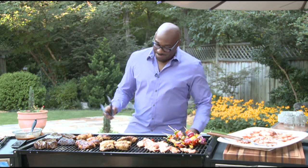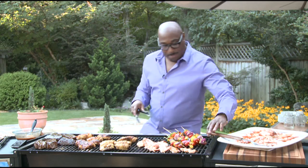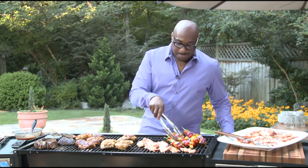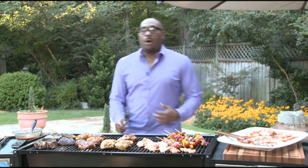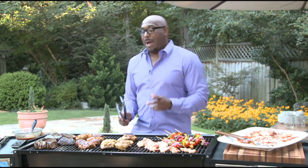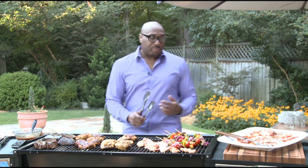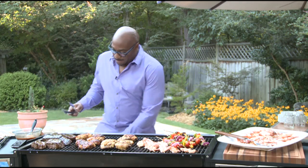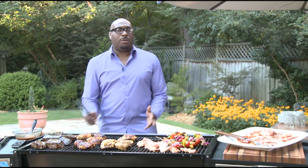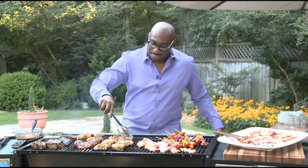Hey, how are you doing? I'm doing fantastic. So we've got some great stuff coming up. We've got Labor Day coming up — the dog days of summer are coming to an end. What, in your mind, makes a really great summer barbecue party? Well, I think what makes a really great barbecue is, number one, family and friends — the people you care about coming to spend some time with you. And then, of course, it's the menu, what you're preparing, and having some fun with the food.